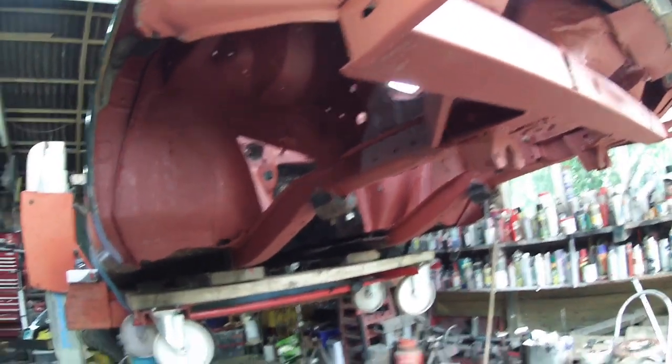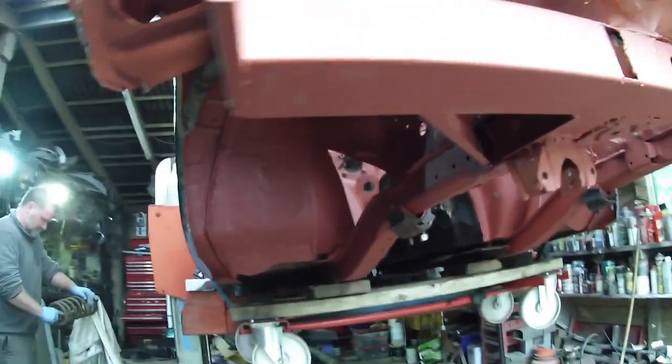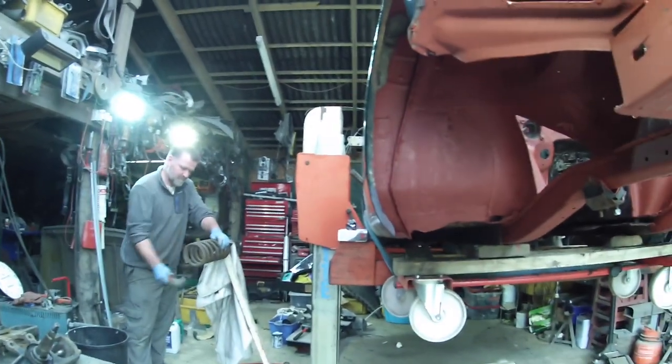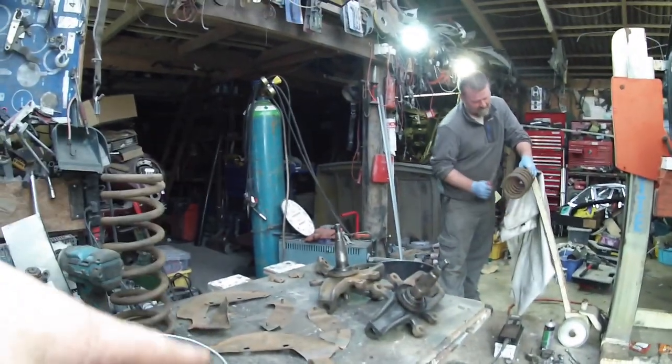The next job is getting this thing assembled back in so we can get it down on its wheels. Actually, we've got to seal all the joints first, and then we're going to spray inside with stone chip. That was our plan — stone chip.